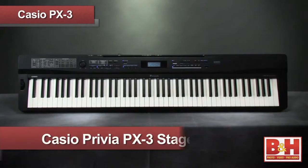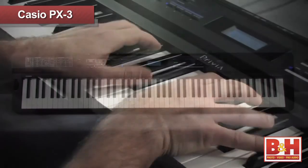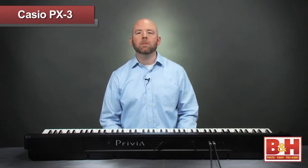Hi, I'm Rob from B&H, and in this video we're going to take a look at the Casio Privia PX3 88-key digital stage piano. The PX3 combines outstanding keyboard feel and quality sounds into a solid instrument. Today, sampling technology has given the gigging keyboard player the ability to combine several different keyboard instruments in one portable instrument — the digital stage piano.